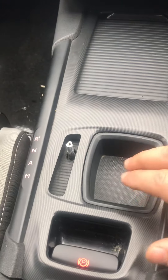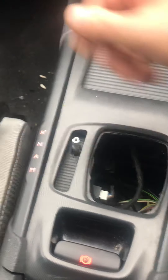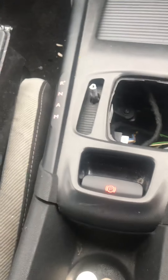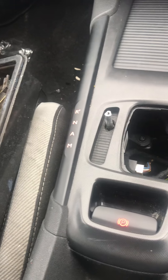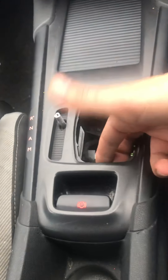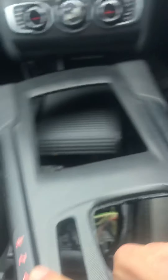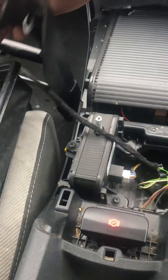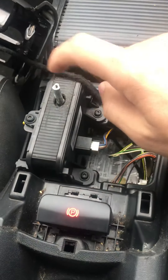The next step is to remove this pocket here — just pull it up and it comes off easily. Now for the big plastic panel, just pull it up with your hands. Put your fingers here and just pull it up — don't be scared, just pull it up. For the handbrake switch there are no more screws — there's only one screw involved, which is for the gaiter.